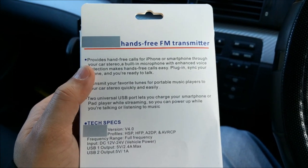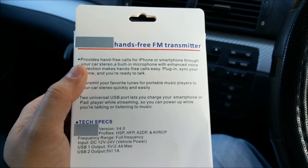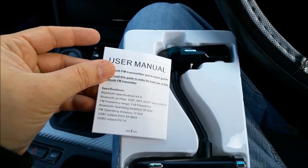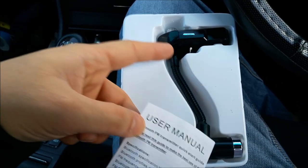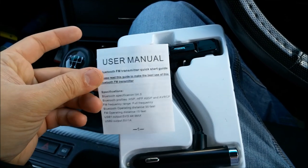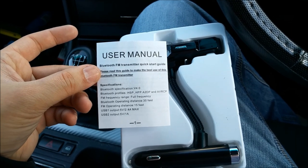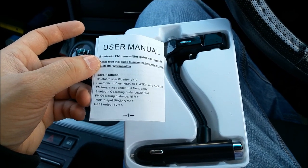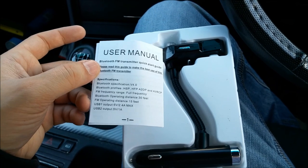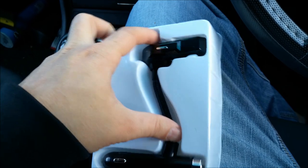Let's pair it with our mobile phone devices and look at the quality of the music. The package only includes the FM transmitter and one user manual. A very quick guide is also available which will help you with pairing and everything, but I'm going to go through each individual thing with you — you don't need to read any manual whatsoever. Let's have a look at the product itself.